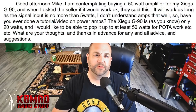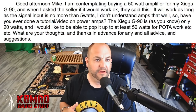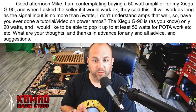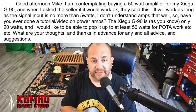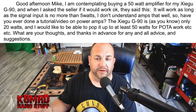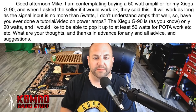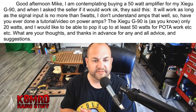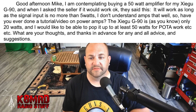Next, we have a question regarding amplifiers. This viewer writes: Good afternoon Mike. I'm contemplating buying a 50-watt amplifier for my Xiegu G90. When I asked the seller if it would work okay, they said it will work as long as the signal input is no more than 5 watts. I don't understand amps that well — have you done a tutorial or video on power amps? The G90 is only 20 watts and I would like to pop it up to at least 50 watts for POTA. What are your thoughts?